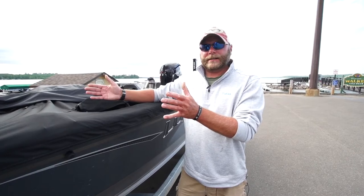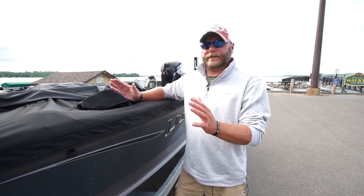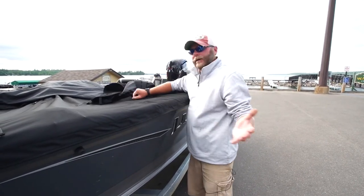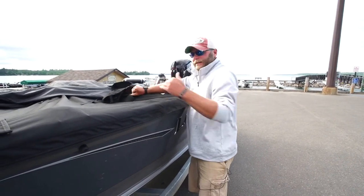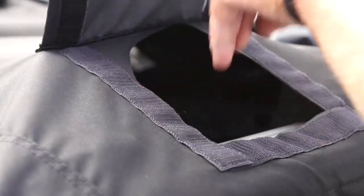That way your gear stays protected. Your graphs aren't in the sun — you don't have to worry about putting your sun covers on your graphs. All of that is 100% protected. We also have ventilation holes that allow moisture to escape out of your boat as you're traveling down the road.